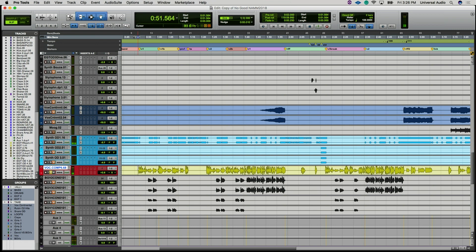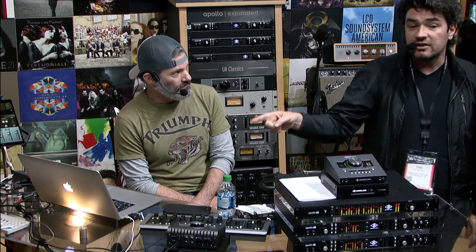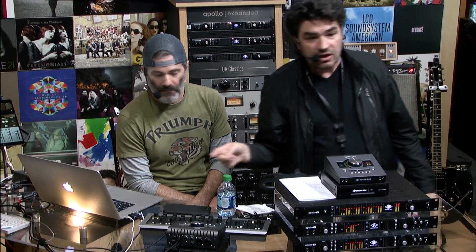Jakir was tracking at Blackbird with an SM7, a real 1073, and a real LA-2A. The singer did more work with an Apollo Twin, using a software 1073 and LA-2A as UAD plugins in real time. On this vocal, some phrases are from the hardware and some are from the software — you can't tell the difference.